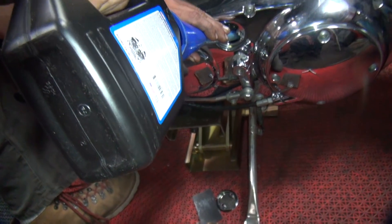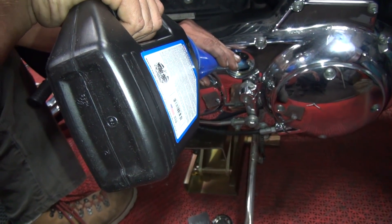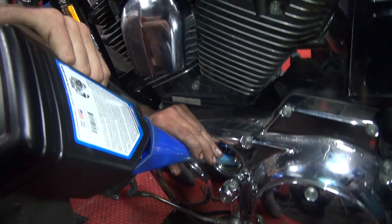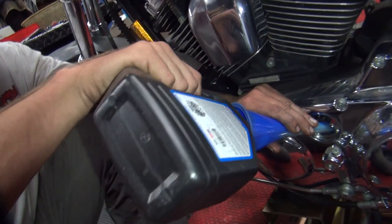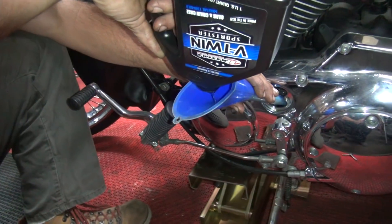I couldn't drain it when I leaned the bike over, so I put the bike back over there. Now the oil's coming back out. Is that the inspection hole cover? Yep. The chain feels nice — the chain's all good.